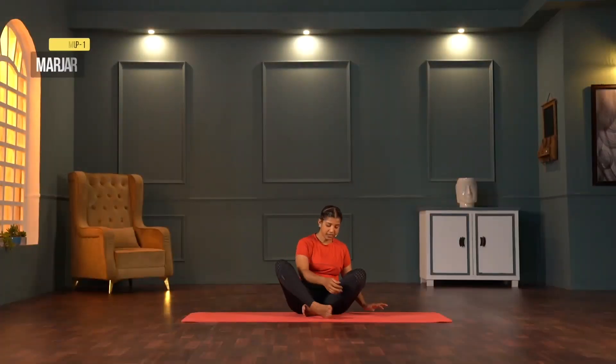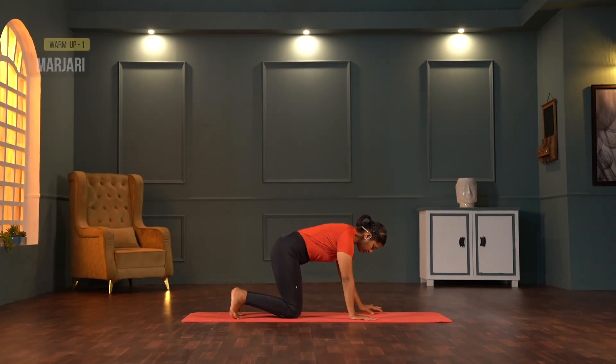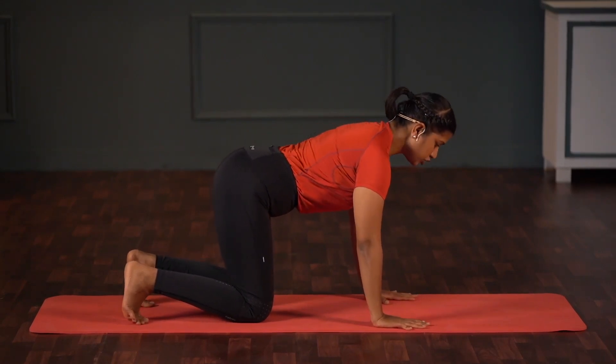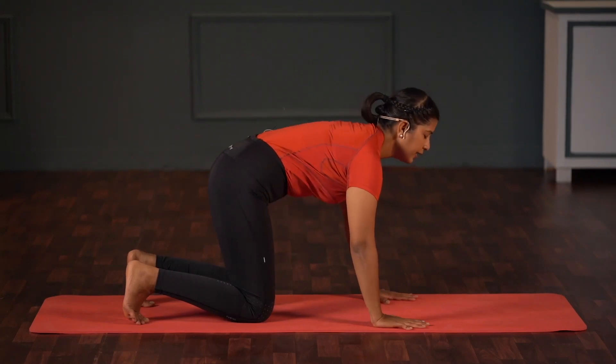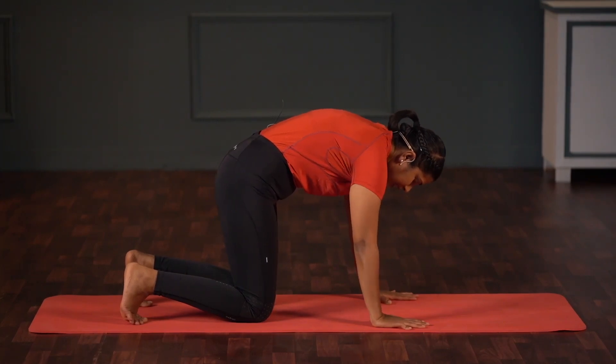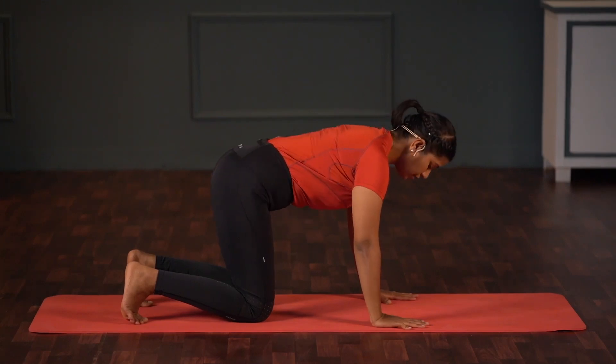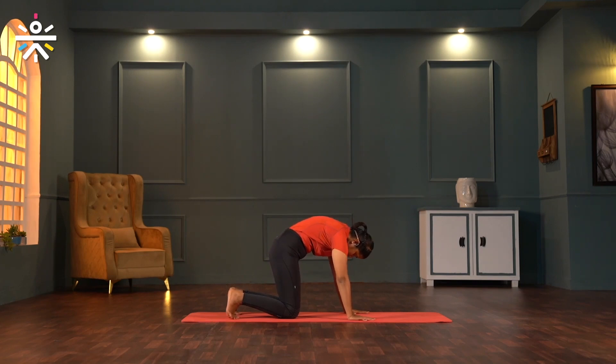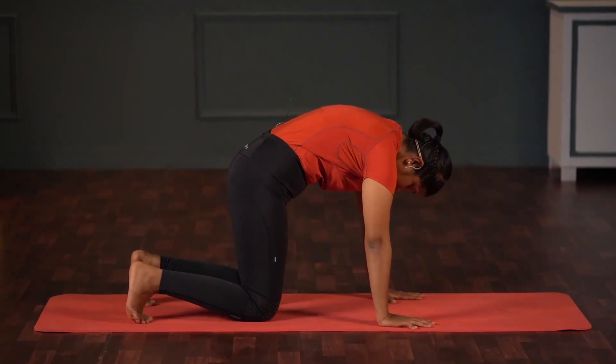Let's start with the warm-up, Marjariasana. We are going to do a very balanced Hatha practice today so that you feel more energetic at the end of the practice. Palms separated shoulder-width, knees apart. Inhale, arch your back, chin up, look up. Exhale, curl your spine — do not lock your knees, keep elbows slightly bent. Why are we bending elbows? Because all of us have hyperextension. Repeat: inhale, arch your back with elbows slightly bent, look up; exhale, curl your spine. Come back to centre, sit back, Vajrasana.